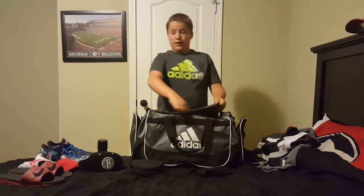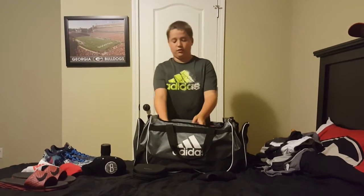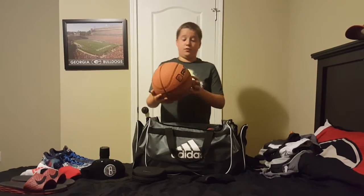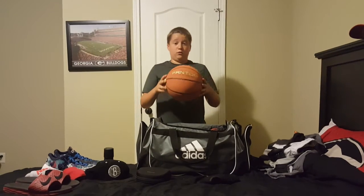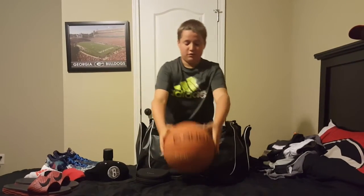And we're going to go to my basketball. This is an And One Phantom ball — really good indoors, but mine's pumped up really good for outdoors so that it doesn't go crazy or anything.